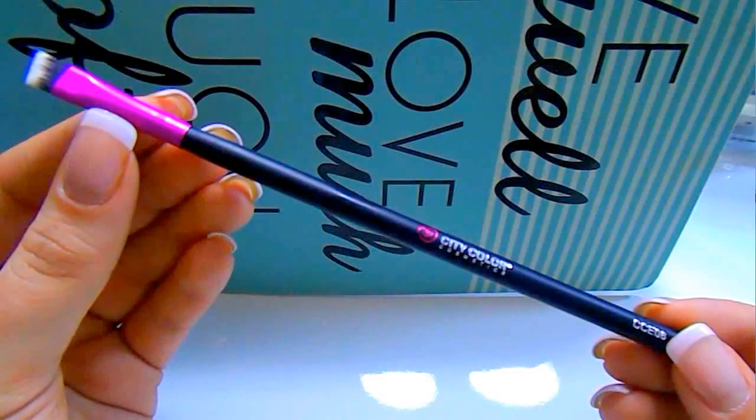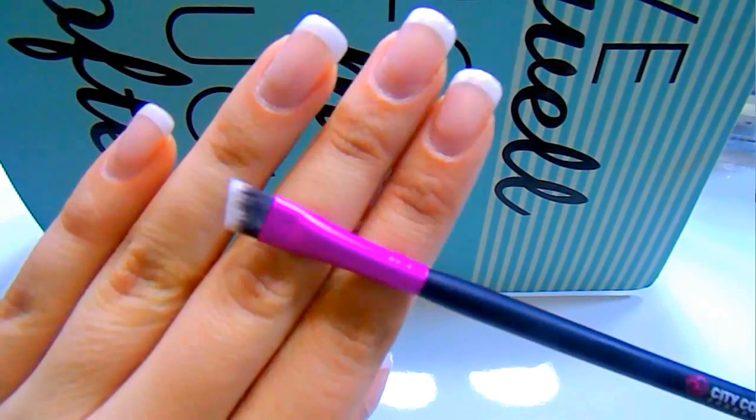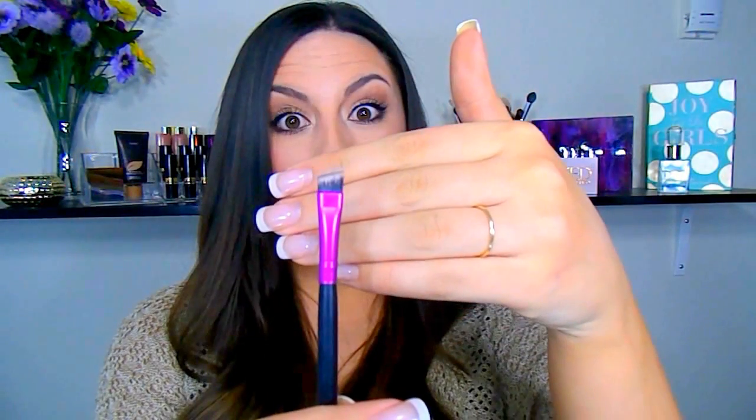Next is the CCE06, which they classify as their angled liner or brow brush. Like you'll see in the demo, I used this on my brows today. I love using pointed, slanted angled brushes like this that are very fine for my brows — I really like the crisp line it gives on the bottom while being soft and easy to blend through the rest of the brow. I'd also definitely use this for eyeliner, whether gel liner or smudging out a liner. It's just an all-around great brush to have in any set.